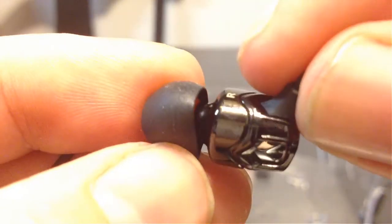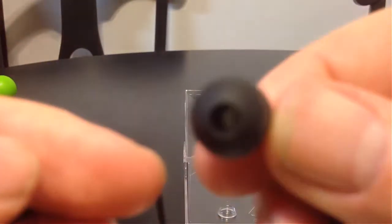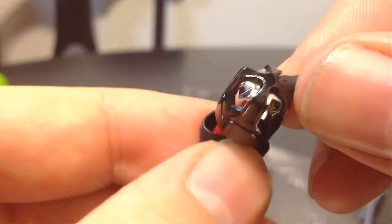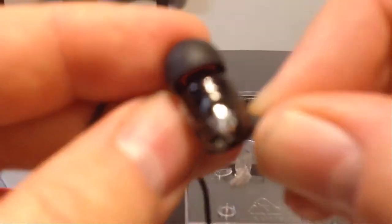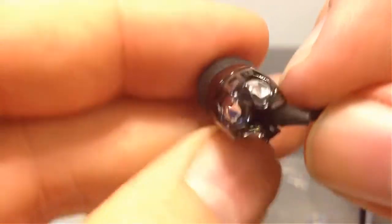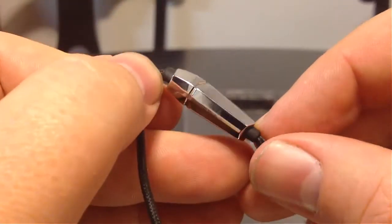It looks like they've got some protectors here on the end that keep you from tearing these out and wearing them down. It's got a really cool design and look to the outside of them. There's a right and a left one of course. Down the wires, this is built for your iOS and iPad devices with a 3.5mm plug. It's got a really cool-looking piece — almost kind of looks like a transformer icon.